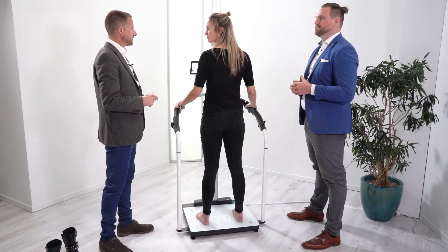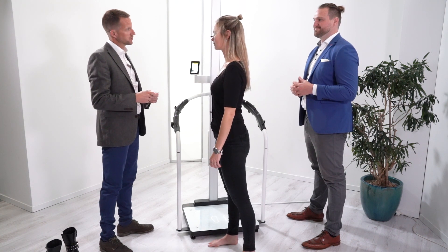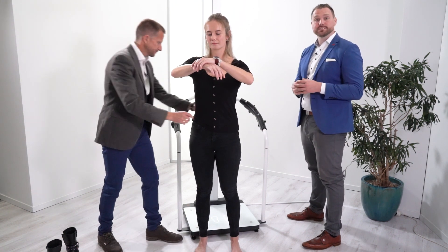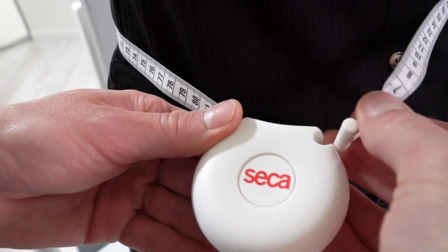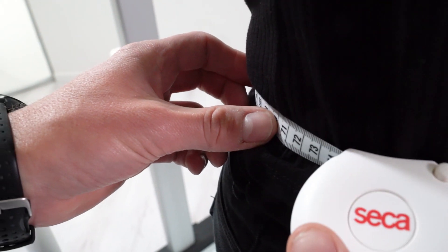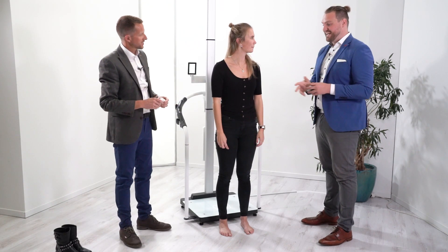The measurement is now complete, so the subject can step off the device. We still need to measure the waist circumference for the visceral fat parameter. The best way is to measure half the distance between the iliac crest and the lowest rib, locate it in the right place, press the button, and it retracts to get the measurement.